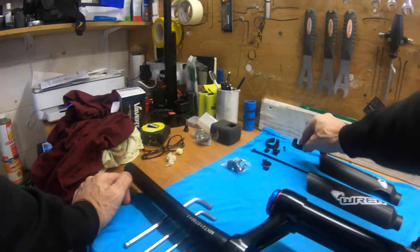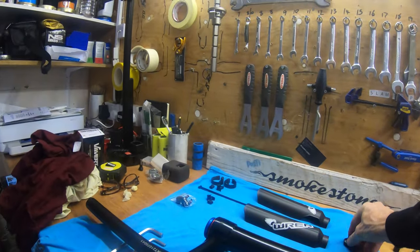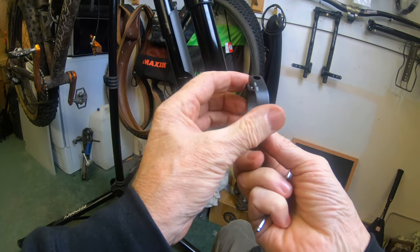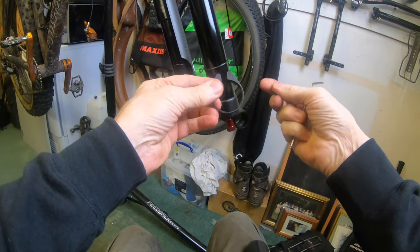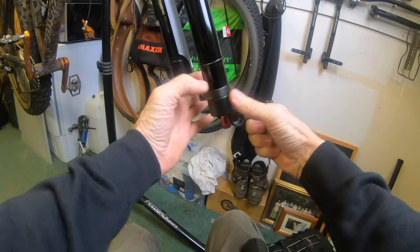These clips are to hold the guards on. And your axle obviously. So what you do to fit the guard is get yourself your clamp and have it so the bolt is to the outside of the fork. Now you gently — don't want to snap these, this is carbon — just gently spread it enough just to snap it on.